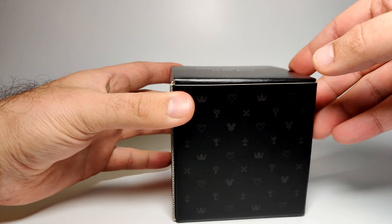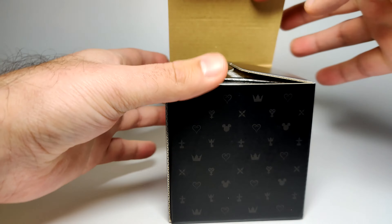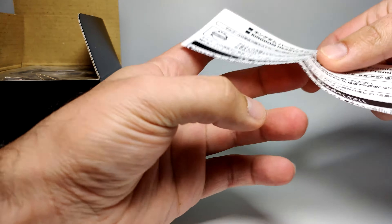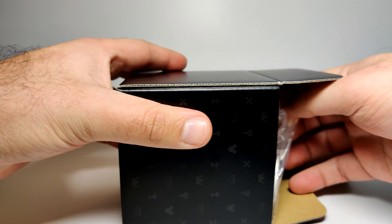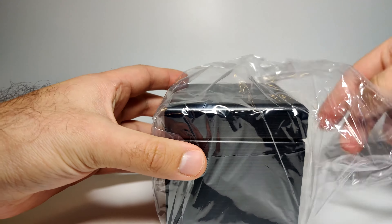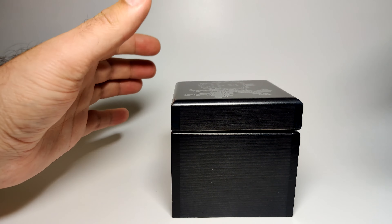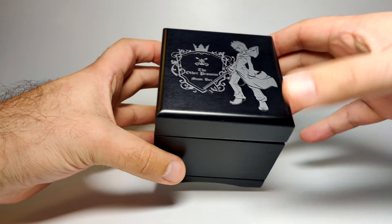This is based off of Roxas' theme, and there's a nice full logo there. I'm going to get this open. There's a nice cube box that it comes in — it's weighted actually. Inside you just get an instruction leaflet, which basically explains how to wind it up and to be careful not to wind it more than you need to. It comes in a plastic wrap as it should. I now understand why this is a little bit heavier than the Nier one, because the Nier one is just a plastic music box — a cheaper alternative, I suppose.